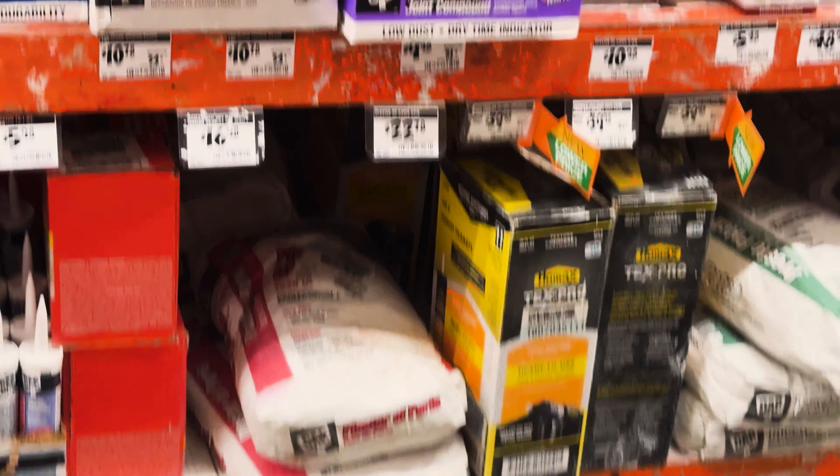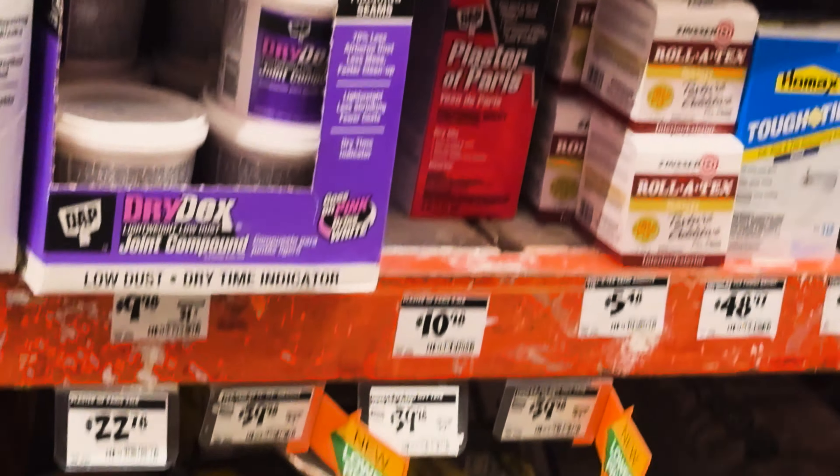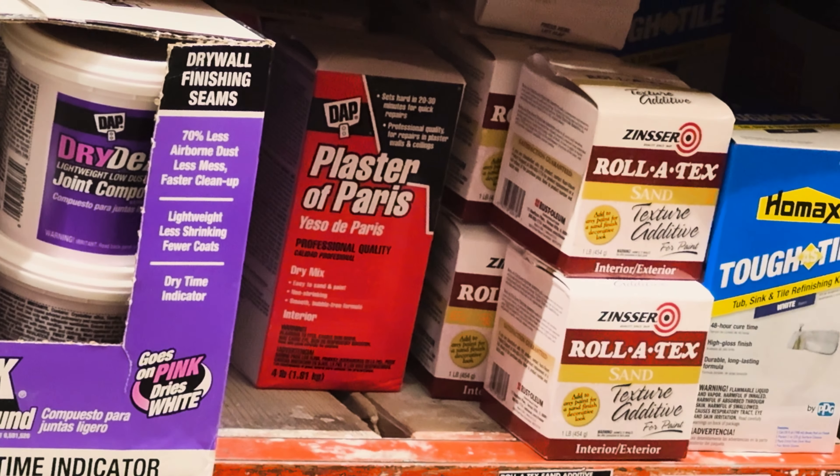They don't have plaster of paris at Michael's, but I guess it's a sign for me to go to Home Depot and see if they have it. If not, I'm going to buy it online, but it's going to delay me because I really wanted to do it today. So let's go to Home Depot. At Home Depot there was a really big size of plaster of paris, but there was also a little one that was $10.98, so I just got that one.